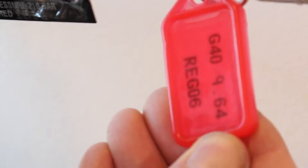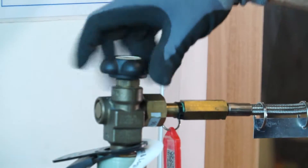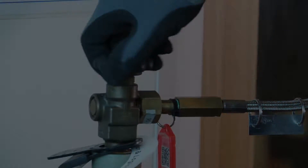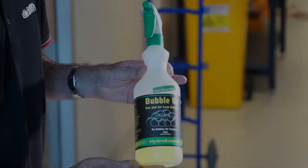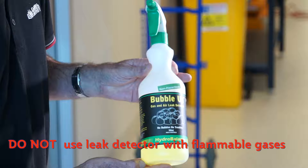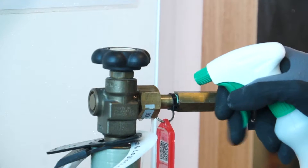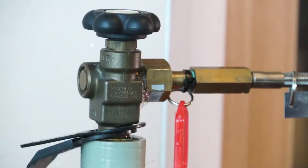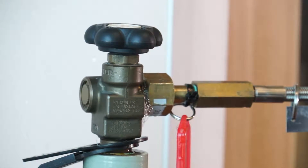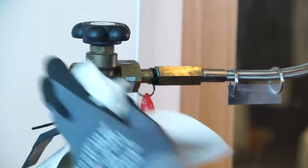Open the gas cylinder valve. Use a proprietary gas and air leak detector such as Bubble Up to test for leaks. Spray liberally onto the joins. If bubbles form, re-tighten the nut on the inlet until no bubble formation occurs.